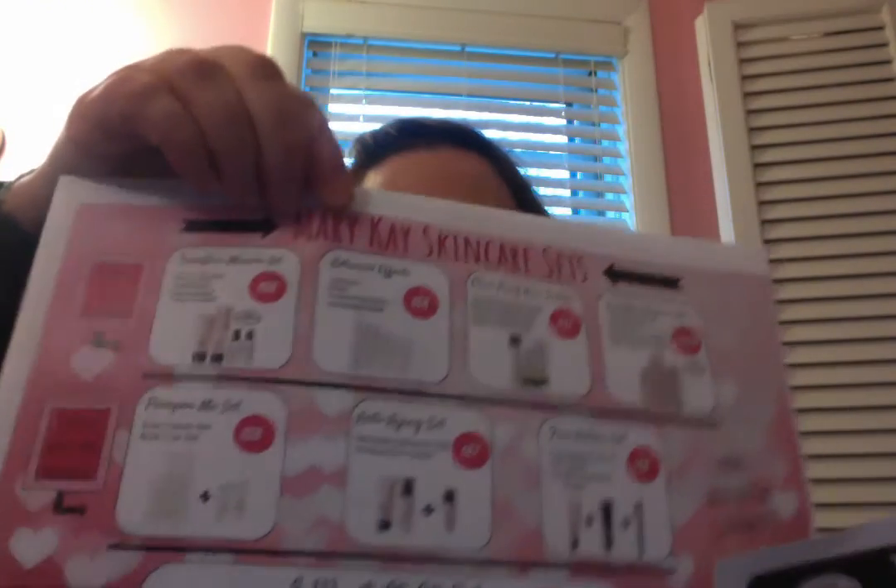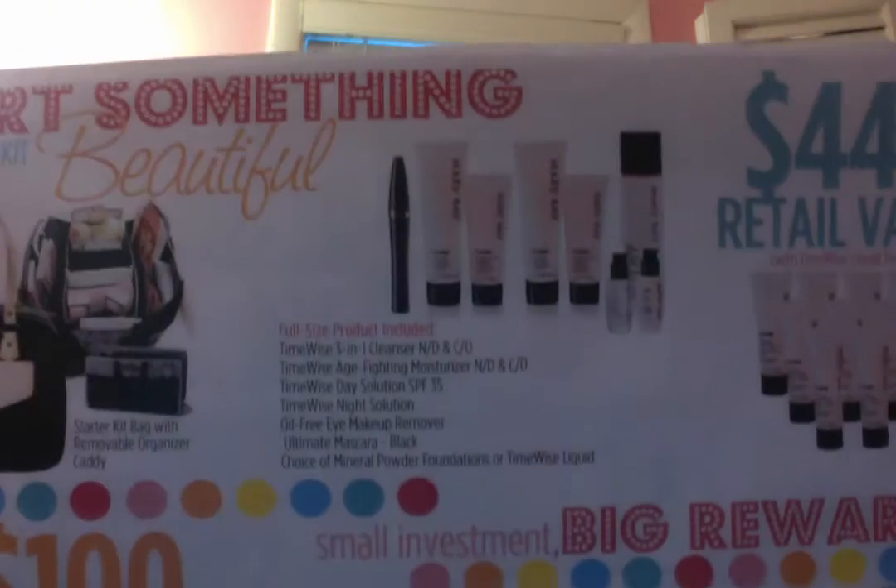So then I do what I call a table close. These are new flyers — that's part of why I wanted to make this video. At the table close, I have a sheet protector with this flyer in it hiding behind it. I have the most popular sets or the new three-set close flyer, and on the backside I have our starter kit flyer. I distribute them with the starter kit flyer face up to everybody.